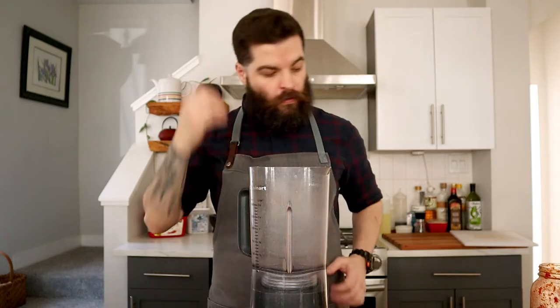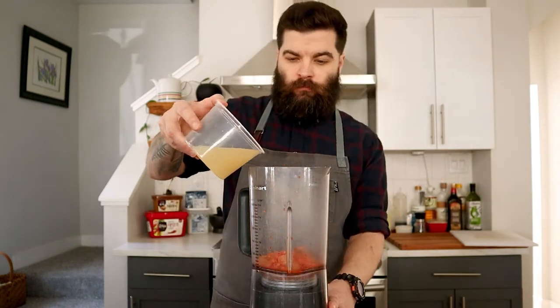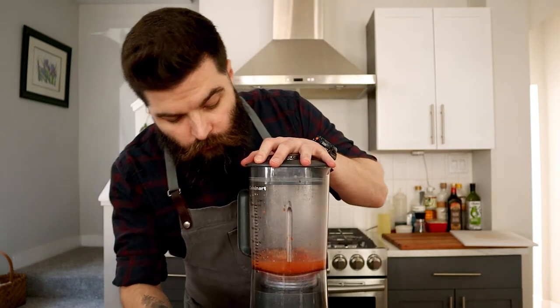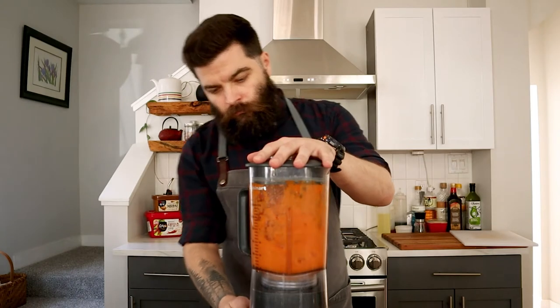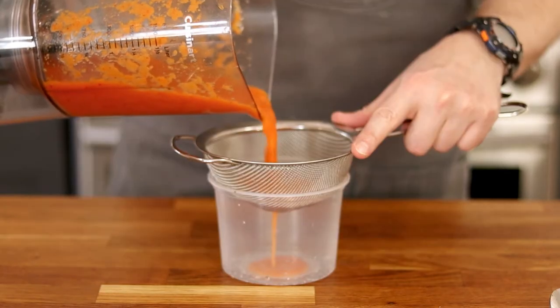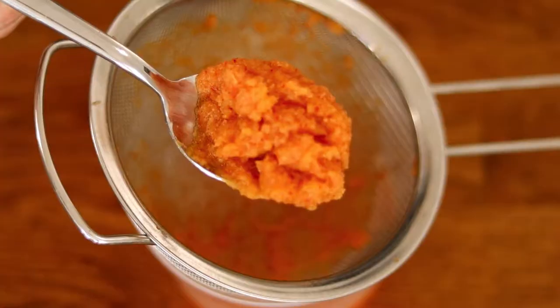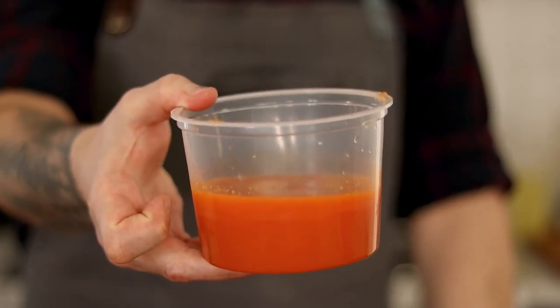Add about a cup's worth of kimchi to a food processor or blender. Initially I just used water, but I decided to add chicken stock instead this time and the resulting gravy was far better — though you can use vegetable stock or water if you'd like. We basically just want kimchi juice, so using a fine mesh strainer or cheesecloth, extract as much of it as you can from the pulp. Don't throw the pulp away though — you can add it to soups and sauces or dehydrate it to make kimchi powder.